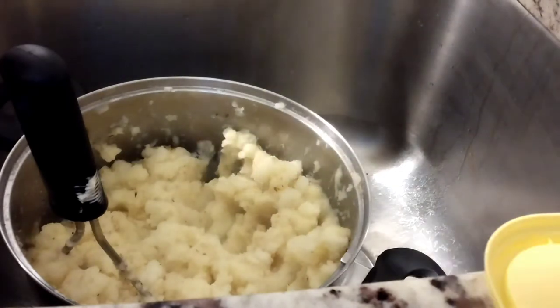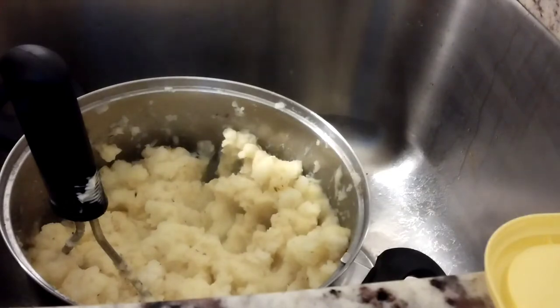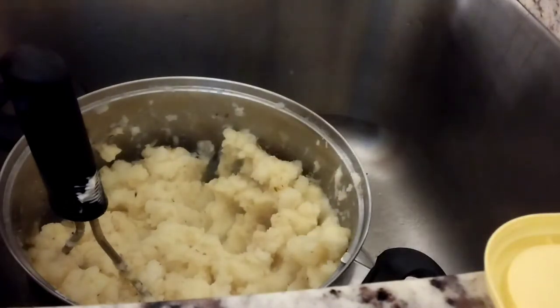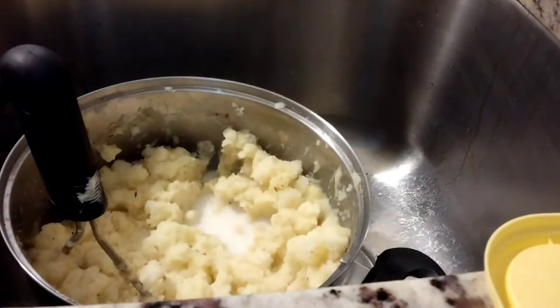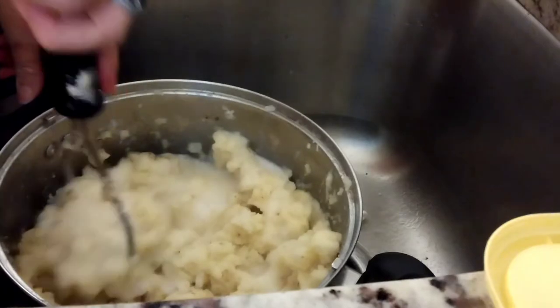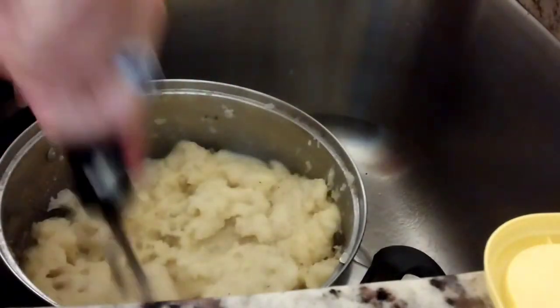I broke the tab to open up the milk, so Mr. Thumbs Up had to open it up the old fashioned way. So let's see how we do. Pour it in — I'm using unsweetened almond milk. Yep, that looks like it's going to be good.